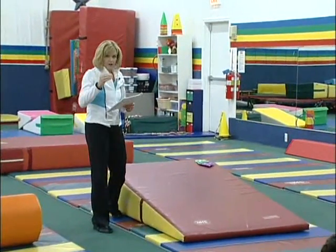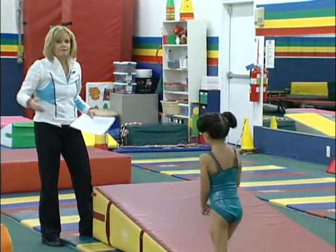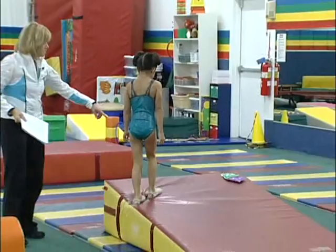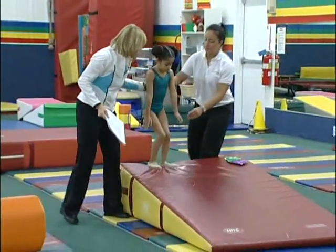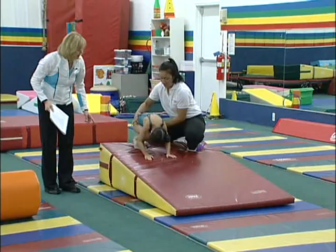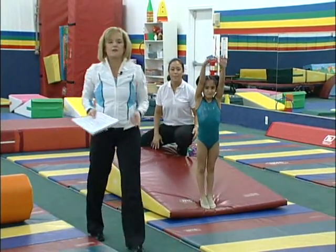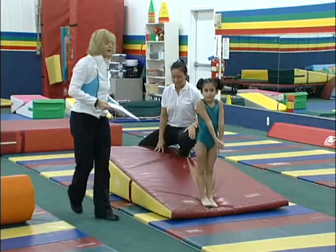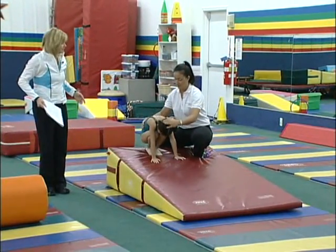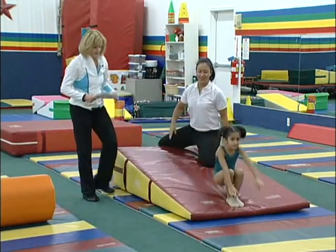Teaching steps: start on an incline, which is obviously the easiest. Nicole will show spotting on this. For the forward roll down, tuck the head — hand underneath, tuck the head and lift the hips up. If Nicole lifts the hips up, the child cannot hurt their neck. Her left hand tucks the head under, right hand lifts the hips. Go ahead — tuck the head under. That's it.